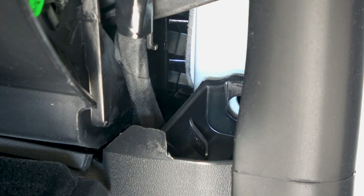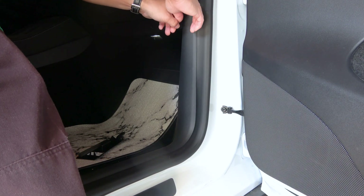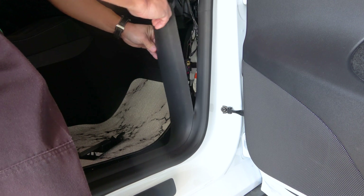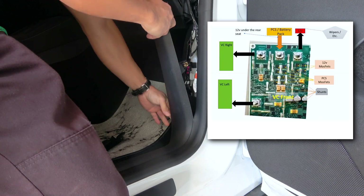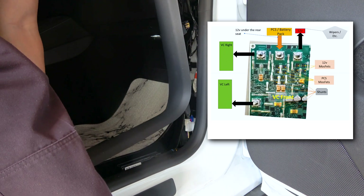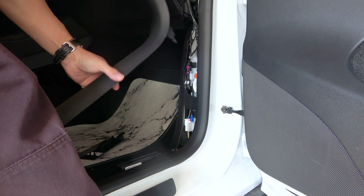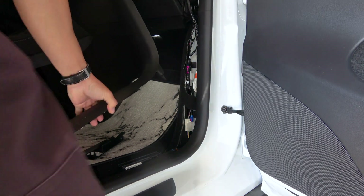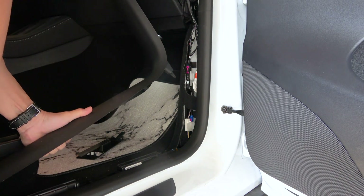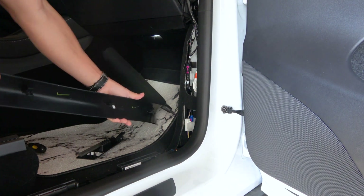And do not touch the penthouse. If you short circuit the penthouse, that's thousands of dollars in repairs not covered by warranty. Penthouse powers VC front, which powers the 12-volt battery, which in turn powers VC left and VC right. You want to hardwire it to the VC right, because VC left is always on. The VC right powers down when the car goes to sleep.